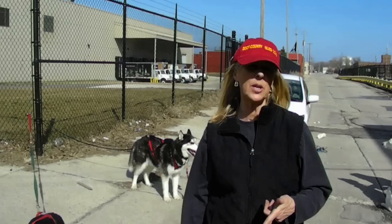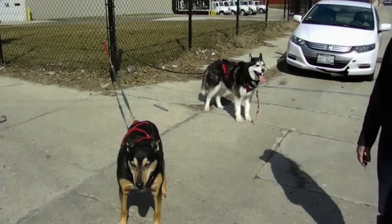We call it line out, tighten up, stay — because we get dogs that maybe they have some sledding experience but we don't know their commands, so we kind of want to cover anything.